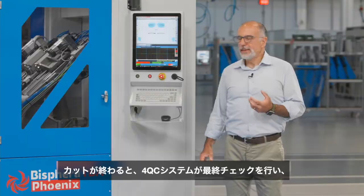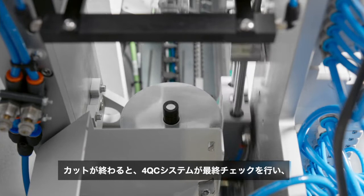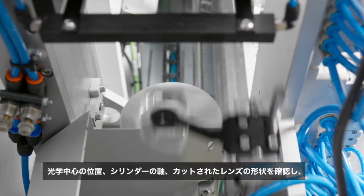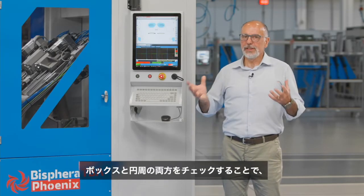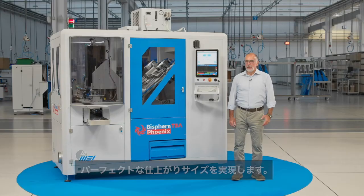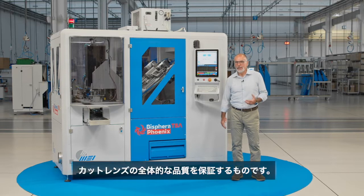After the edging, the quality control system 4QC inspects the centering and axis and checks the lens finished shape, the box size, and the circumference size, to be certain of a perfect final fitting. All together, these inspection processes performed before and after the edging ensure the total quality control of the edged lens.